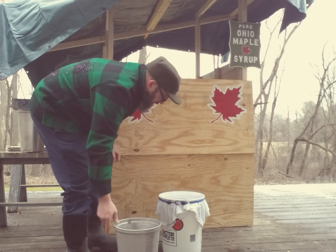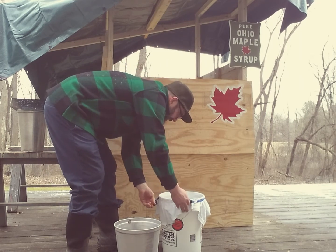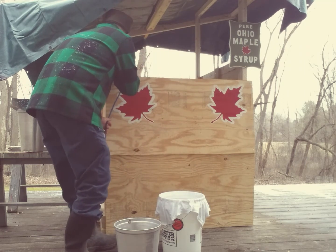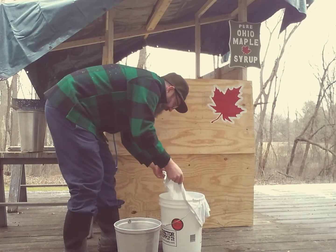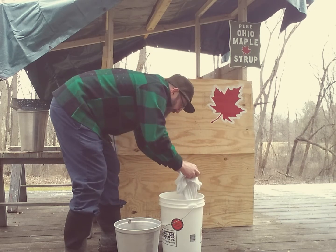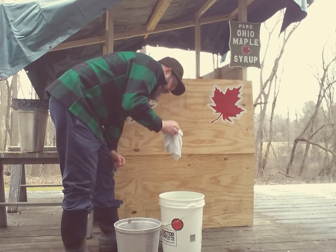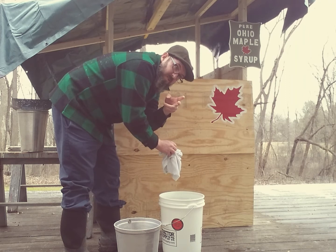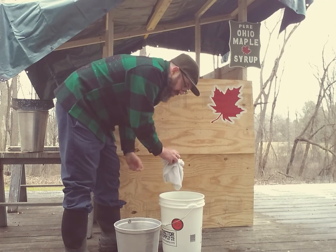That bucket might be full — matter of fact, I think she is. Let me check it. Oh boy, yep, she is full! Five gallons of sap. I've got about four and a half frozen in the freezer right now.